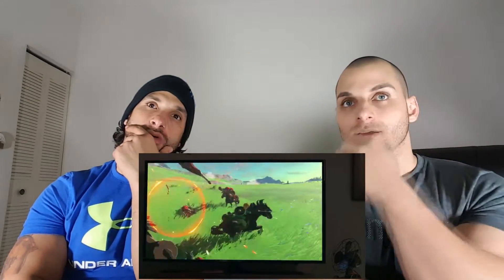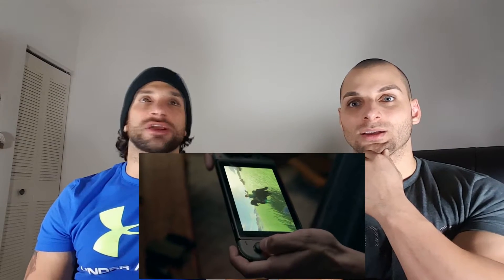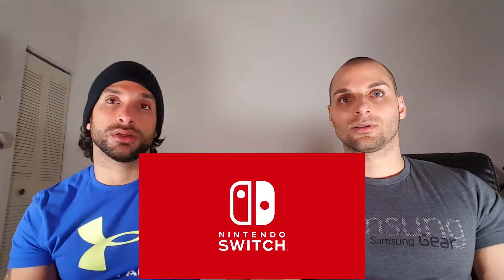Oh it's a controller — it's like an Xbox controller. The Wii had a big controller too. Oh, look at that — it's like the Wii U with a huge screen. You put that in the park while you're playing. Oh my god, that's a new Zelda! Did you see that? He was playing at home and then took it to the park — they're showing everything you can do with it.